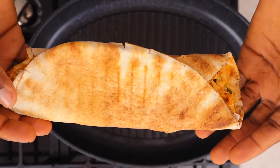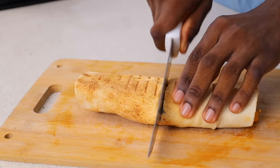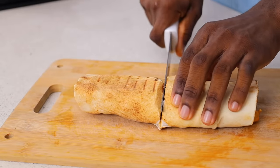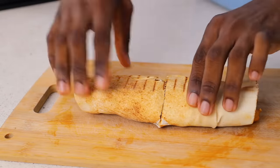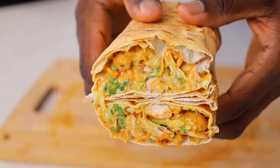If you liked this video, please don't forget to click the like button, subscribe to the channel, and leave a comment. You can also let me know what recipes you want to see on my channel. I post recipe videos twice every week, so if you're new here please subscribe.